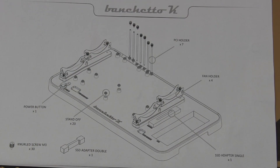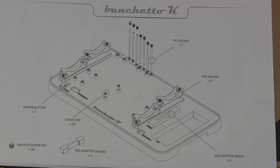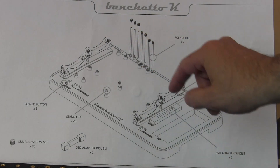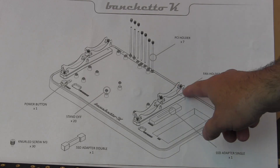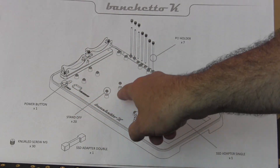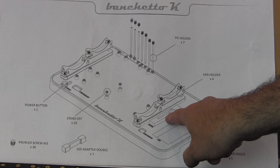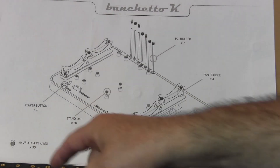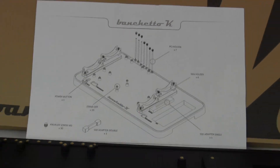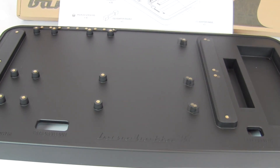In addition to the Banchetto K itself and the accessories, they also provide a pictorial diagram of how to assemble and where the accessory pieces go. Now basically you'll see there are seven PCI holders — I mentioned six, but there are actually seven. You have the four fan holders, they go on either side of the space where the motherboard would be. And then we have a power button, where the standoffs are used, a dual SSD adapter, a single SSD adapter and where that would be installed, and then all of the screws. So that's just a very simple diagram to show you how everything goes together.